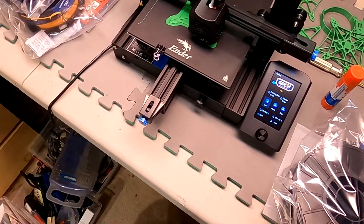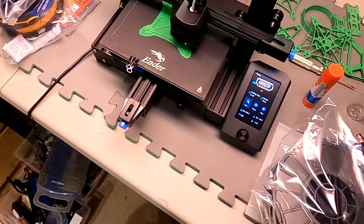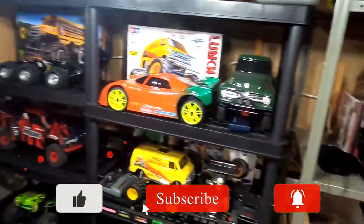I just wanted to let you guys know what I'm up to — love this printer. I'll put a link in the description where you can grab one. Take care, all the best, and we'll be getting some of these out there soon.